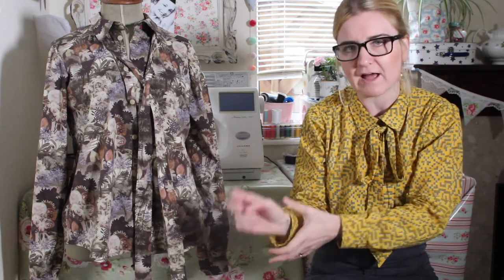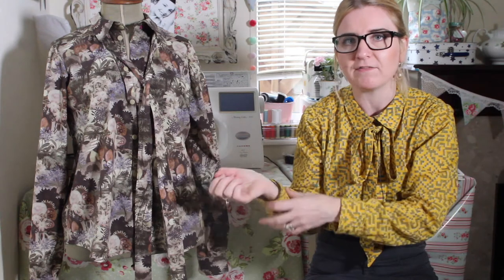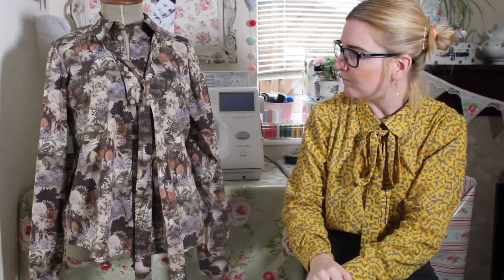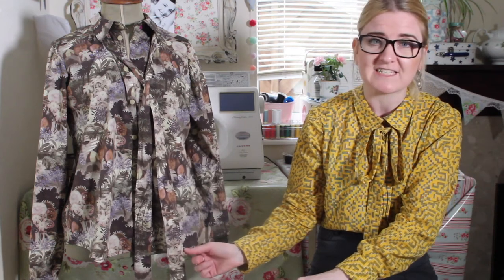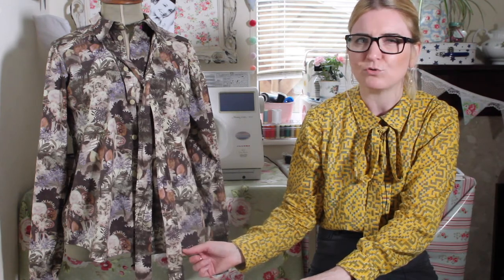I would definitely recommend this pattern — it was an absolute pleasure to make. I really enjoyed it with having a bit more detail like the collar and the cuffs. This first version took me ages, but I think that was because I was doing the videos. This second version I started yesterday afternoon, spent a few hours yesterday and an hour or so this morning, so I'd say all in all it probably took about four to five hours to complete.